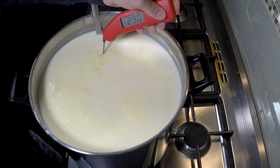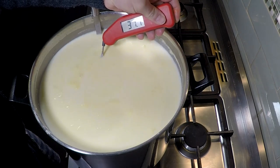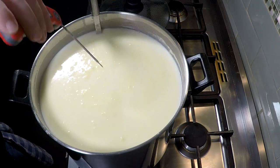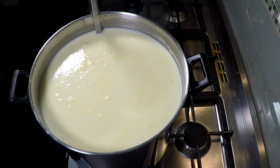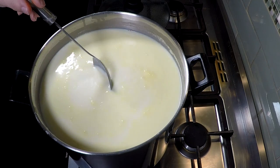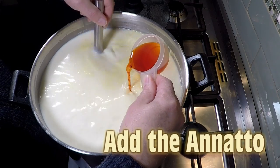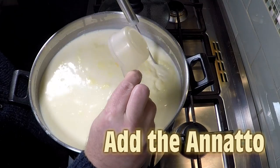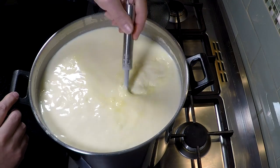Just checking the target temperature again before adding the other ingredients — it should still be about 32°C or 90°F, and we're at 31.8, close enough. Make sure your milk is moving before you add the ingredients. We're going to add the annatto in first. It just colours the milk — it doesn't add any flavour. It makes it a deeper or richer yellow, sometimes orange depending on how much you add.